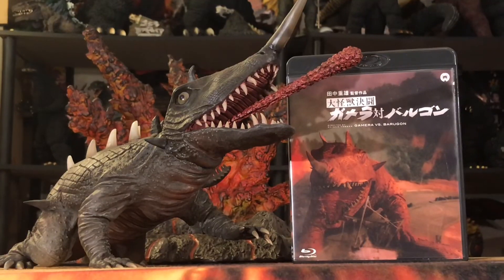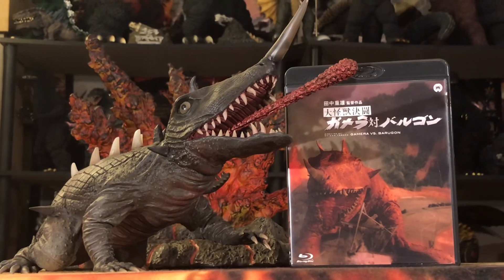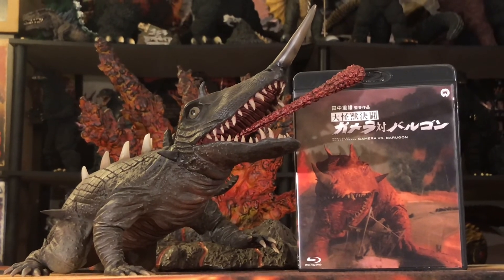I'm back with my final thoughts of the X-Plus 30-centimeter Baragon 1966 Rick Exclusive Edition. Once again, 10 out of 10 — it's an awesome figure. X-Plus has really outdone themselves with this release. Light years better than the 25-centimeter Baragon, and that figure was great in and of itself — but this one just completely blew it out of the water.